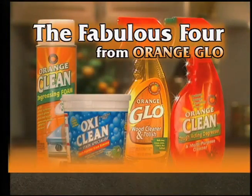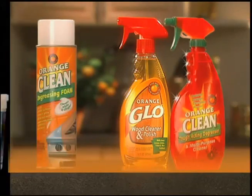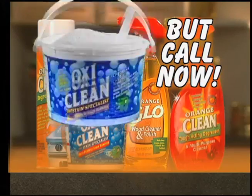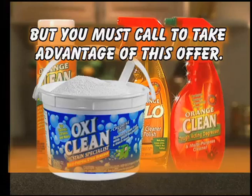The Fabulous Four from Orange Glow — it's all you need. This entire offer: the Orange Glow, the Orange Clean, the Orange Clean foam, and a two-and-a-half pound tub of OxyClean normally sells for $19.99. But call right now to learn how you can supersize the OxyClean to a six pound bucket for the same amazing price. Call now to get this six pound bucket of OxyClean with this offer for the same low price. Don't wait any longer — call now.